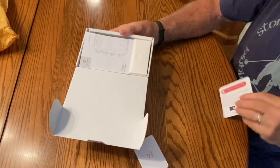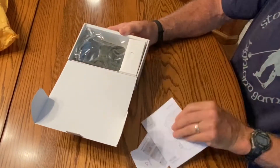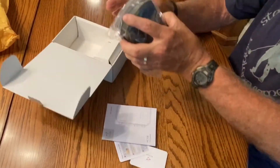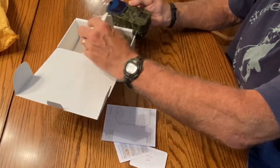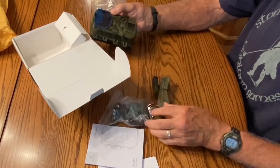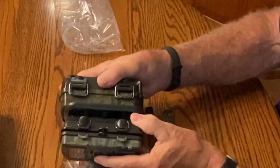Inside the box there's a warranty card and setup instructions — looks like it's in 17 different languages. Same mounting hardware and strap included. The straps are already noticeably bigger than the previous model.